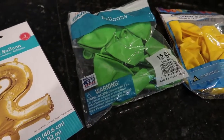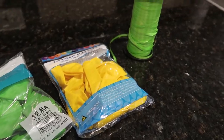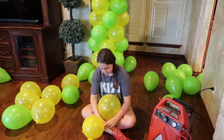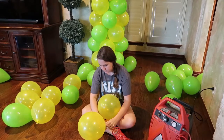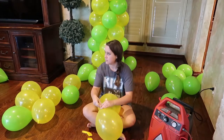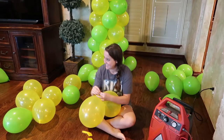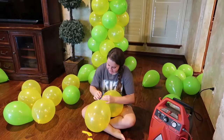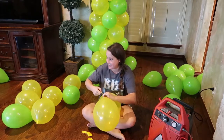To make these balloon columns, we're going to need a number balloon, two different colors of regular balloons, and some curling ribbon. We'll start by blowing up all of our balloons. If you decide to make a column the same size as mine, you'll need 16 balloons of each color. It's definitely worth using an air compressor or pump, and make sure you're getting them as close to the same size as possible so they all look similar when we build our column.